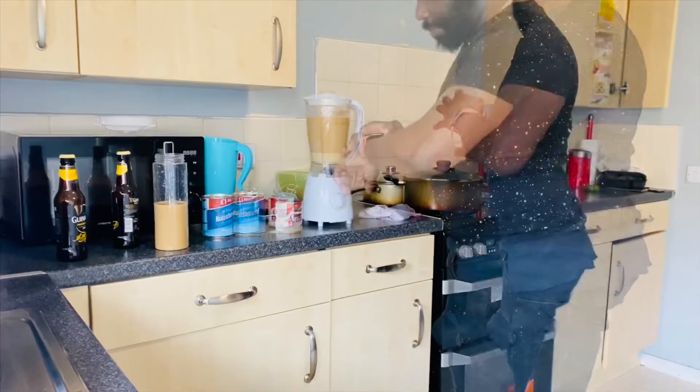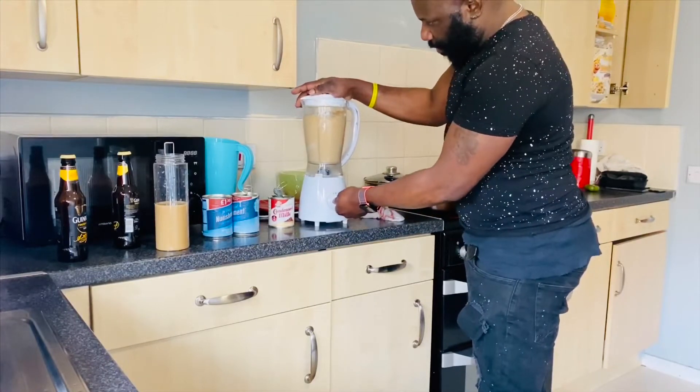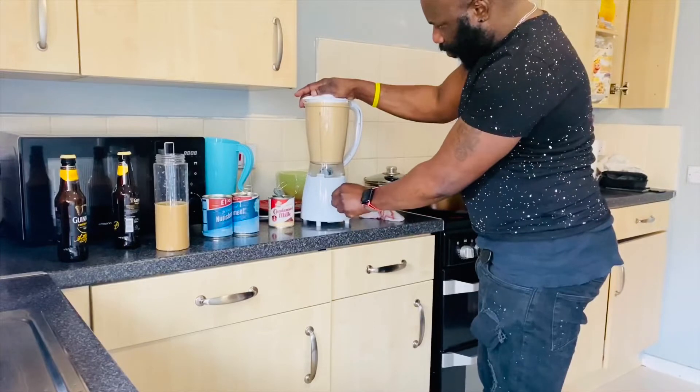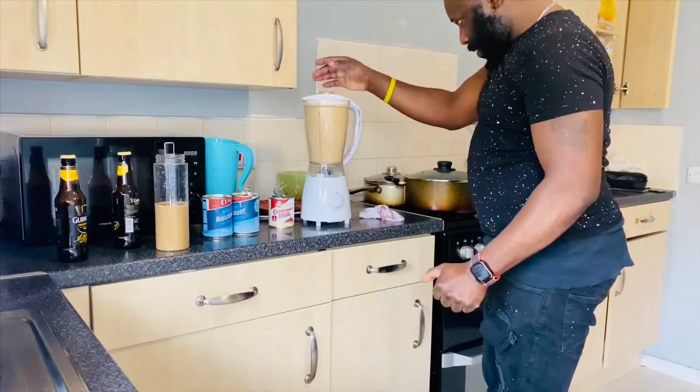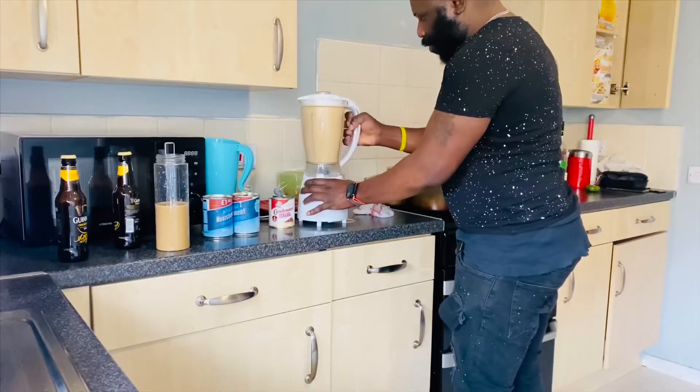Blending for about 60 seconds. It's overfilling too much, so I need to pour some off. Oh, I did that already.